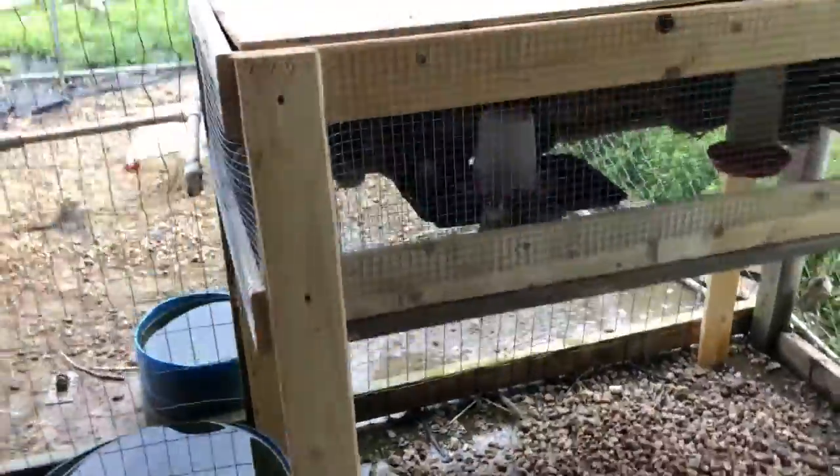So this is the finished product. They seem to be happy in there. I only put females because it looked like they were being harassed by the males.